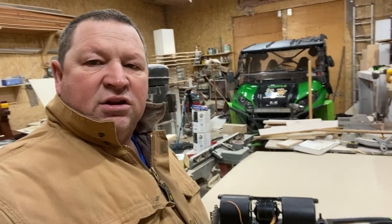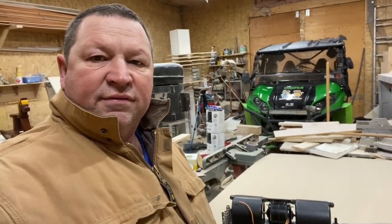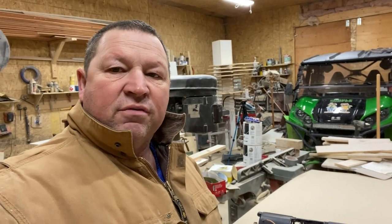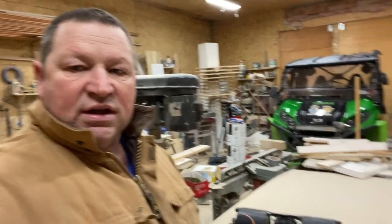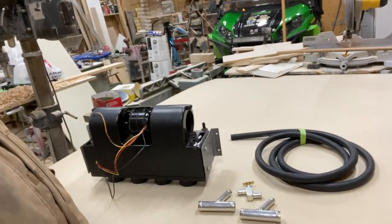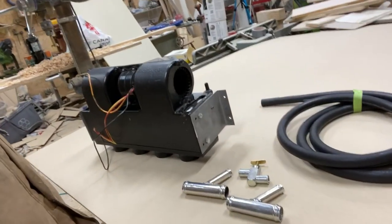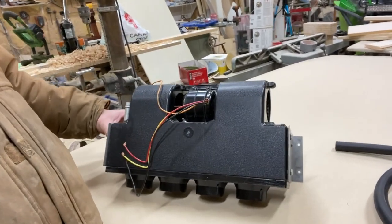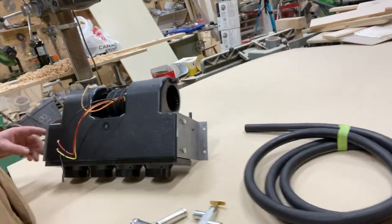Good morning. I got the buggy in the shop today and I've got it half torn apart — all the plastic on the inside. I'm going to put a heater in. Here are the parts I picked up: aluminum Ys, an aluminum shutoff, a heater core, and some rad hose. I'm going to put these pieces in this buggy.